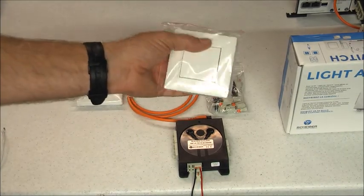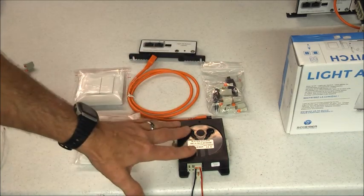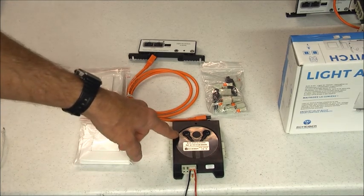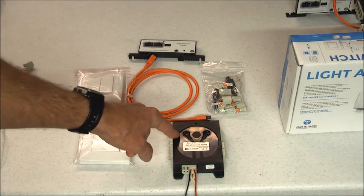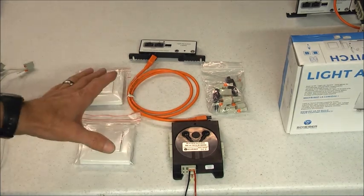There are also key fob versions available. It's a 12-volt or 24-volt system that can control up to six channels of lights for on and off as well as dimming. It's very easy to set up and very easy to program, and I'm going to show you that here.